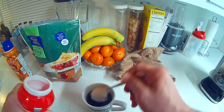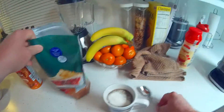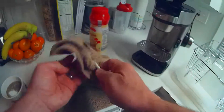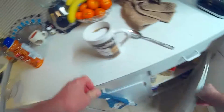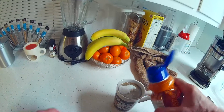Everybody's a little different on their coffee, but I like a little creamer, a little sugar, a little caramel creamer.